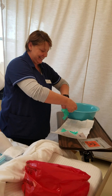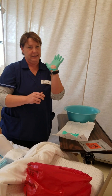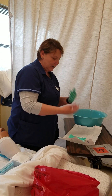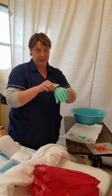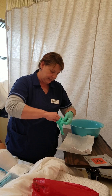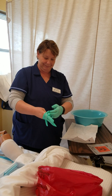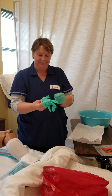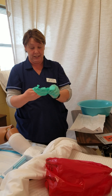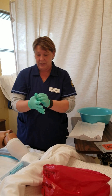When putting on sterile gloves, I hold the first one touching only the inside of the glove. I did tear my glove — in a normal situation I would remove the gloves and start over. Coming back now, I've removed my gloves and put on the first glove correctly. For the second glove, I reach on the inside of the cuff to place it on. I finally have both sterile gloves on.